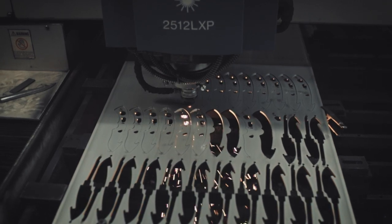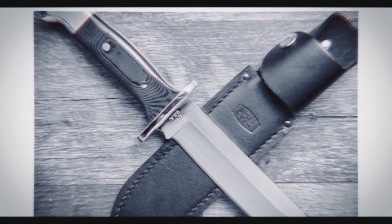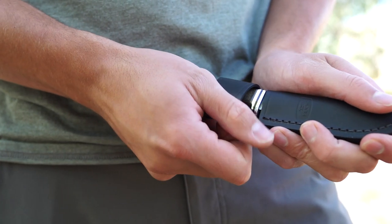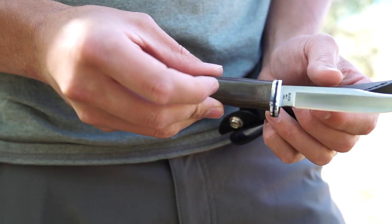Whatever the steel, the magic lies in the way you heat treat a blade. Buck has optimized the heat treat process for each of their steels, following a tried and tested recipe proven out over years of experimentation and strict discipline. Here's a breakdown of the steel Buck uses in their blades to help you choose the right one for your hunt.